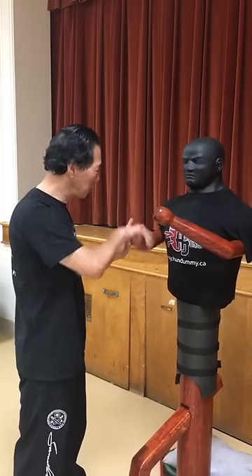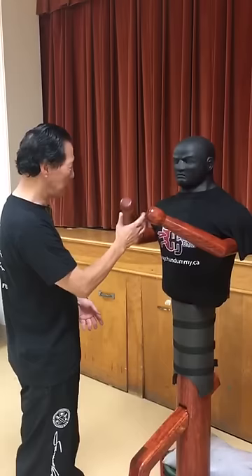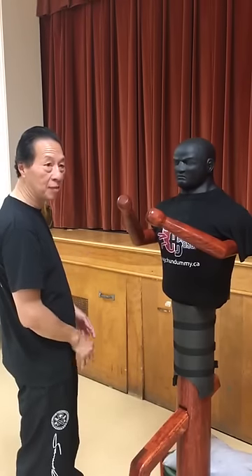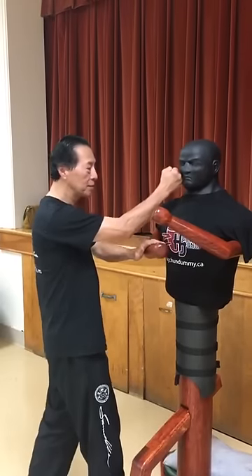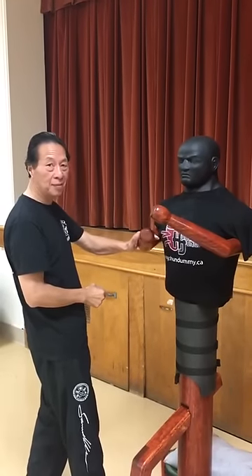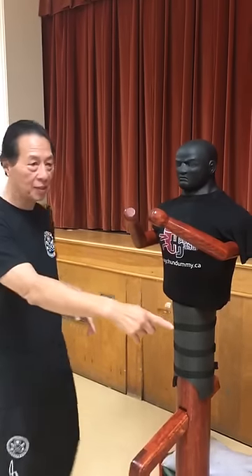One dummy that can — the arms can move, so up and down and then also that way, so you can come in and it goes down that way. So it's pretty good, apart from being different from this kind of dummy.